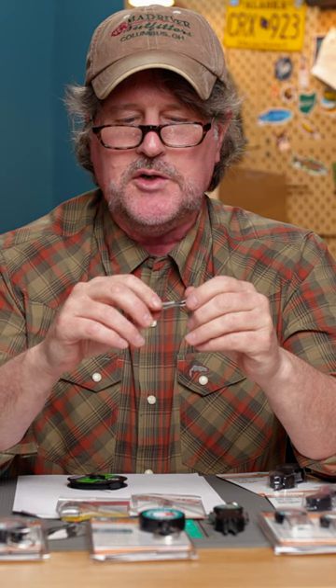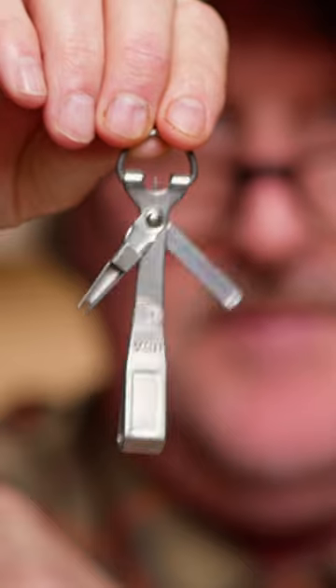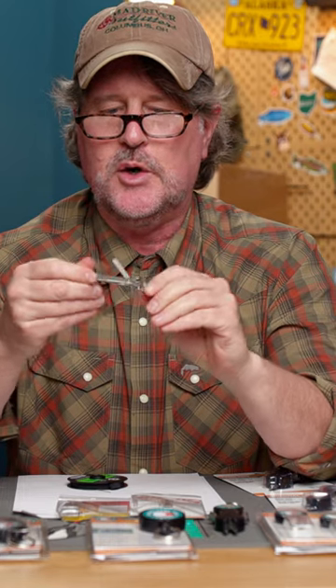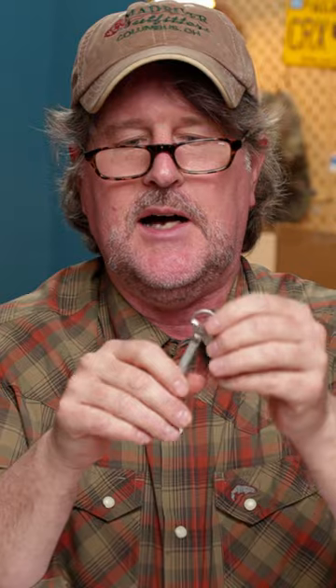This is the Tie Fast Combo Tool. It has the basic Tie Fast nipper — made in the USA — and a little flip-out nail knot tool attached to the nipper, so you can whip out a nail knot at a moment's notice. It also has a hook sharpener, since we all know how adamant we are about sharpening our hooks, and an eye cleaner right here to poke out the eyes of flies should they be glued over.